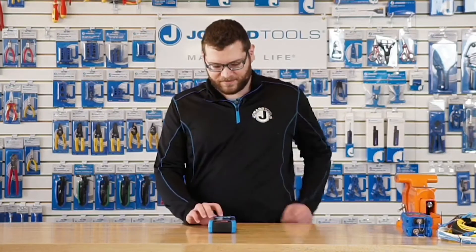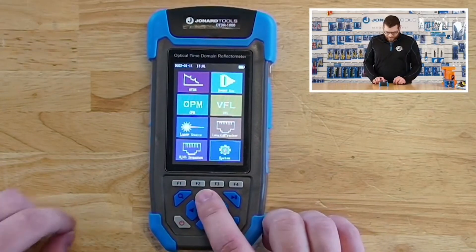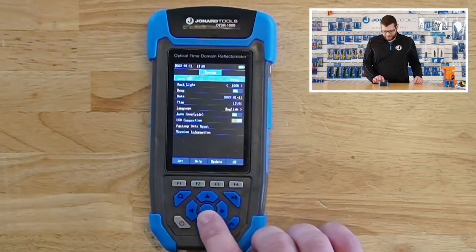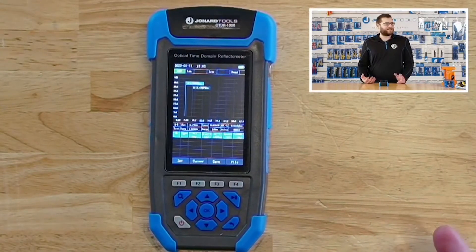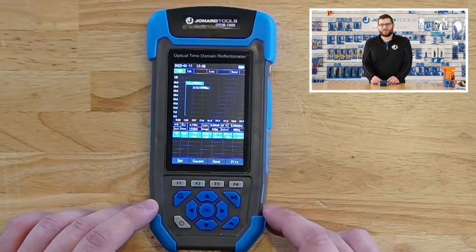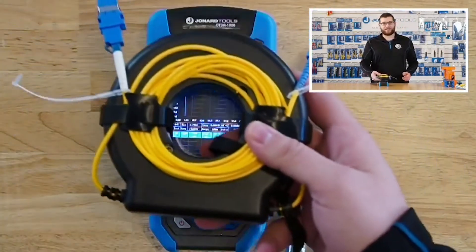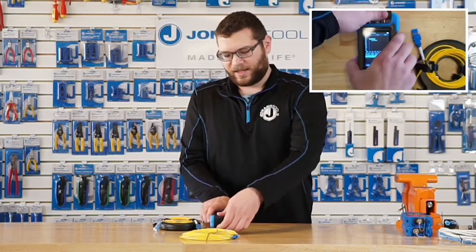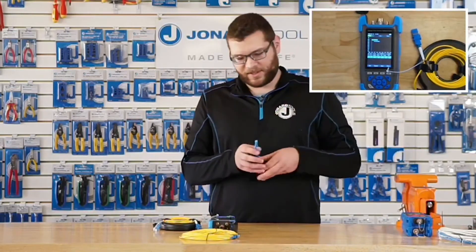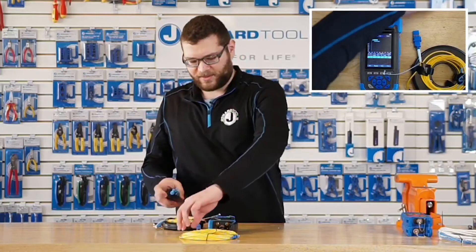So, to get started, I'll just go through each of the modules that is included with the OTDR-1000. First, we have the OTDR module up here, and this is where you go and do OTDR testing for a fiber optic cable. The first thing you want to do when you do an OTDR test is you're going to need a launch cable, which I have here, and the fiber optic cable that you're testing. Before you plug anything in, the first thing you always want to do is clean your connectors, just so there's no interference with the test equipment or testing procedure.